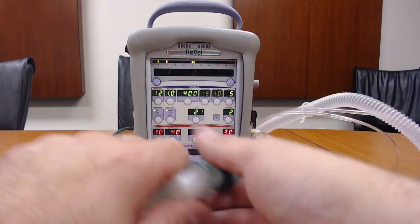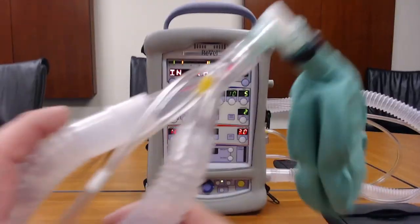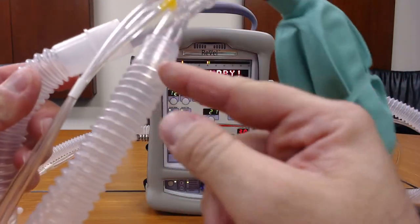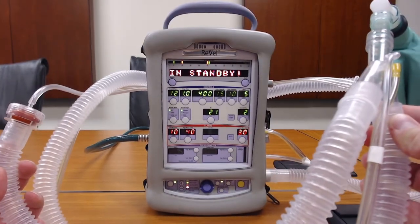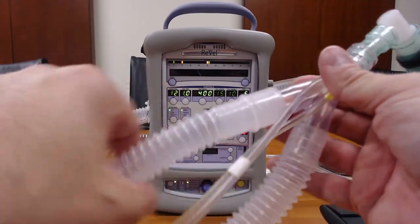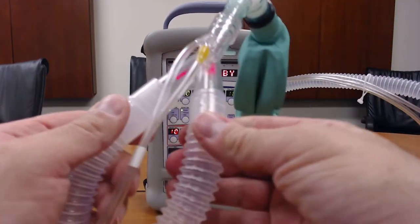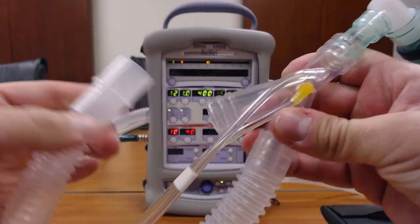Now, to use nebulized medication within the system, we have our vent circuit. There are two sides to the Y. This side is the exhalation side, which terminates in a relief disc on the end. The other side is the inhalation side, which connects directly to the vent itself. The exhalation side is crimped onto the Y and is not removable; however, the inhalation side you can twist and remove.